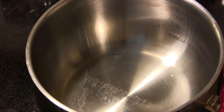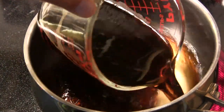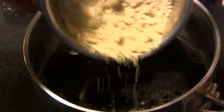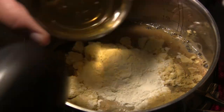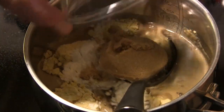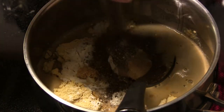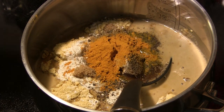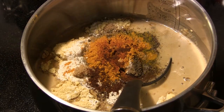In a saucepan over medium-high heat, I'm going to add one and a half cups of Guinness beer, one half cup of malt vinegar, one cup of dry mustard powder, five teaspoons of all-purpose flour, three tablespoons of honey, one half cup of brown sugar, two teaspoons of salt, two teaspoons of freshly ground black pepper, three quarters of a teaspoon of turmeric, a quarter teaspoon of cayenne pepper, and one eighth teaspoon of ground cloves.